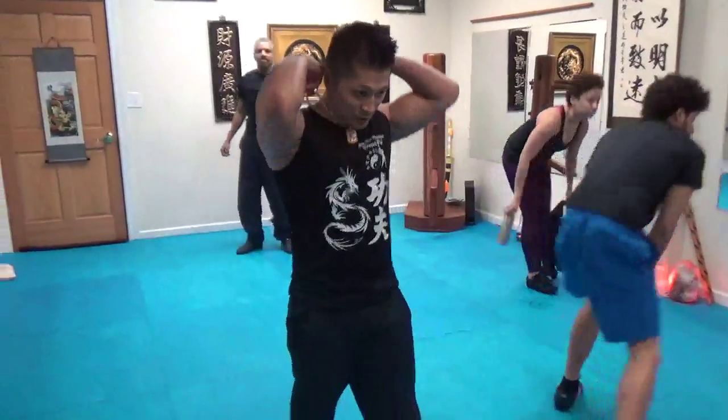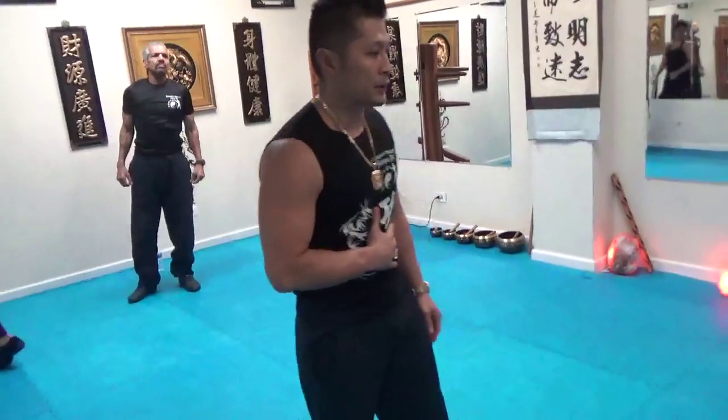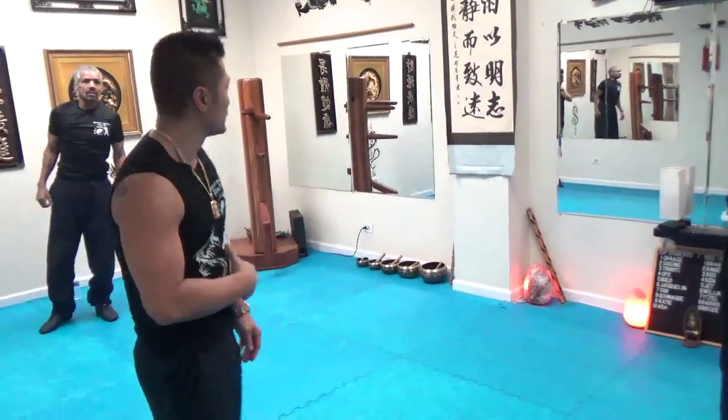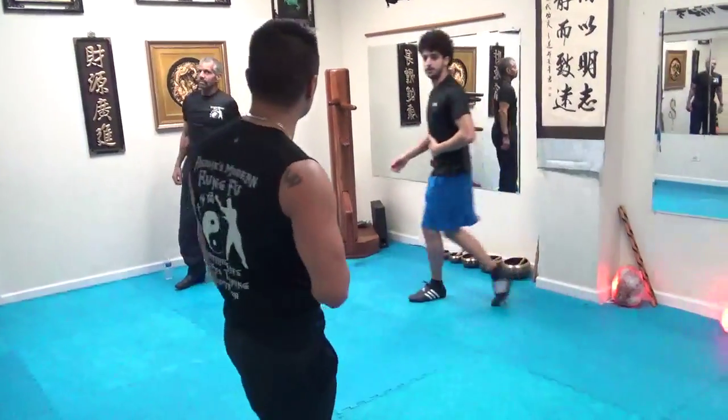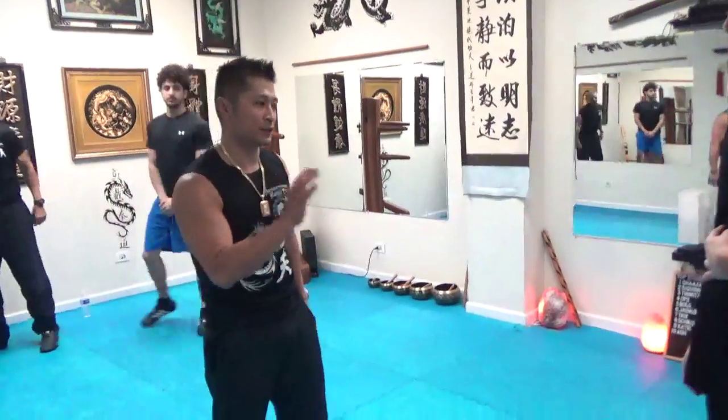We haven't done this in a long time, so we're going to work on this. We're going to take hits to the abs, like building up that strength there. Learn how to breathe out if they hit you there. The abs are pretty strong, and we'll just start off with something light.